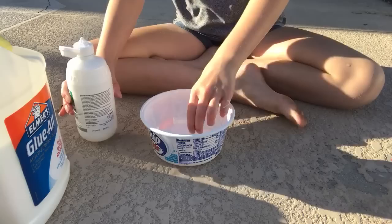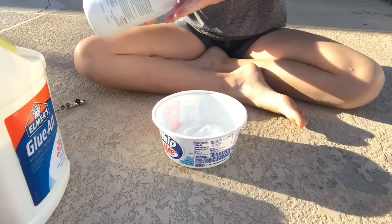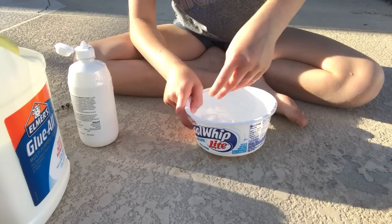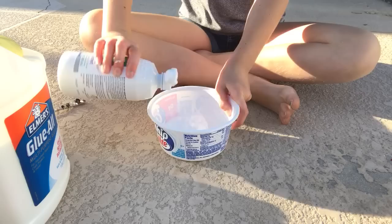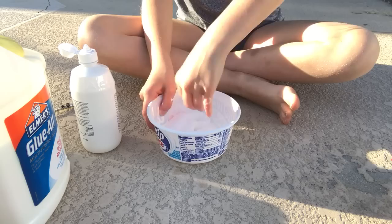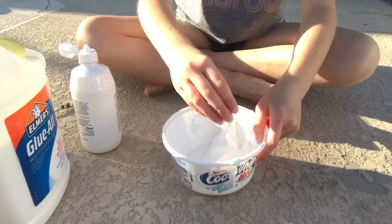You probably know that on the news there was a girl who used borax to make slime and got third-degree burns. But don't worry — borax is fine. That's not even why she got burns; she mixed baking soda with borax and another chemical which made an acid strong enough to burn her hands. You can still use borax, it will not hurt you. I personally don't like to use borax much because I'm horrible at it — it usually turns rock hard because I either add too much or too little.